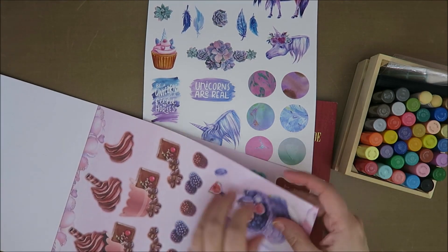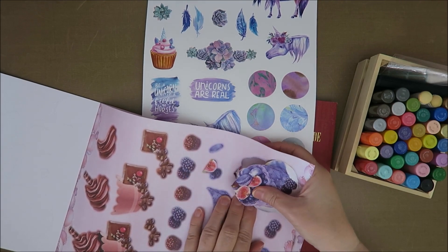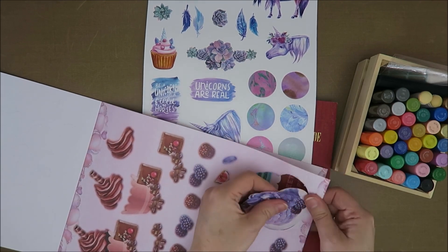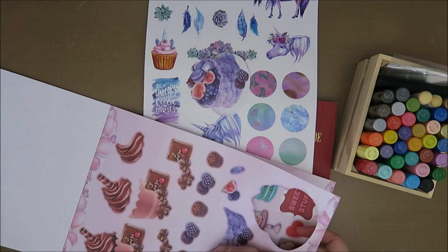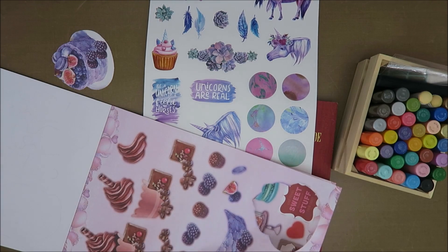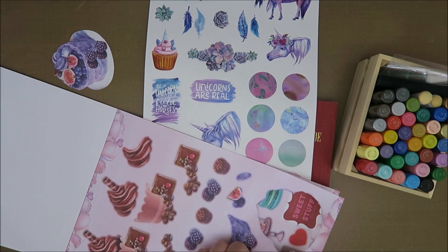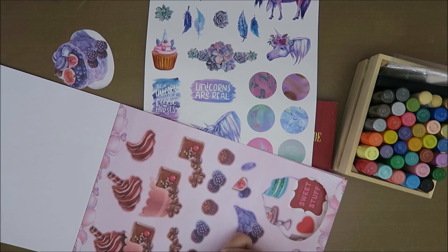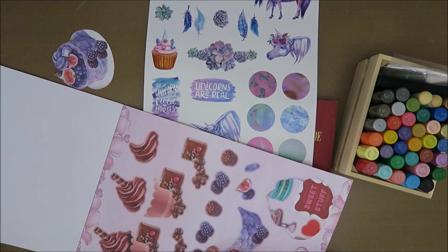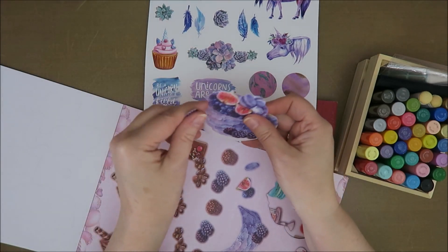I'm going to start by taking this out. This is a die cut block and you just need to do this — it's so simple and you can even do this, so it's a bit in 3D. I like that. I'm not going to do five layers, but I think three layers is nice. It's fun. You can even do five layers if you like, but I think that's going to be too much for an art journal.